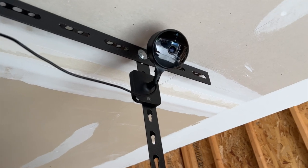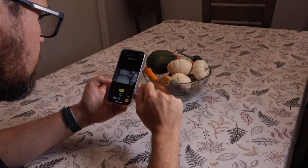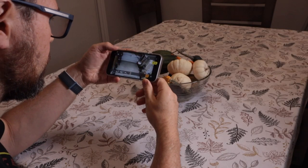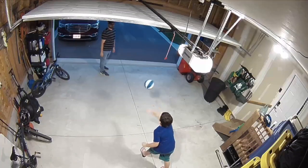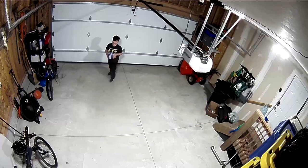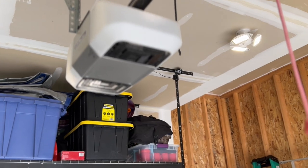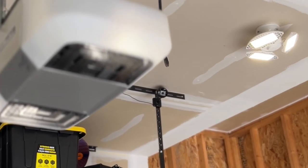I also have Eve Cam installed here. Eve Cam is an indoor Wi-Fi camera that works with HomeKit Secure Video. Having a camera provides peace of mind and it's great to be able to check in on the garage when I'm away from home. Eve Cam also includes an infrared motion sensor, which not only triggers recordings but can also be used to automate Eve Light Switch to turn on. I've set it to turn my lights on when motion is detected and then turn off after 10 minutes. So even though Eve Cam includes night vision, having the lights turn on provides even better video quality to capture any suspicious characters. This is an indoor camera and I'm using it in an uninsulated garage here in Canada, so we'll see how it does over the winter, but it is protected from most of the elements, so I suspect it'll do just fine.